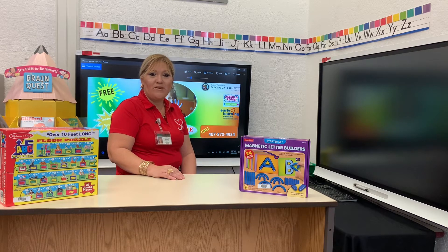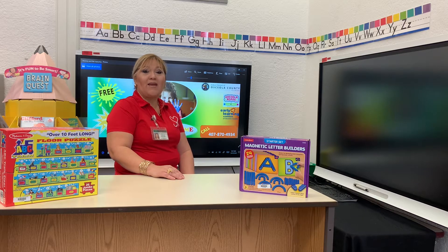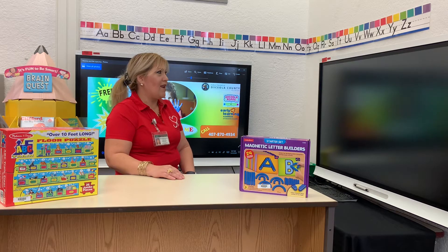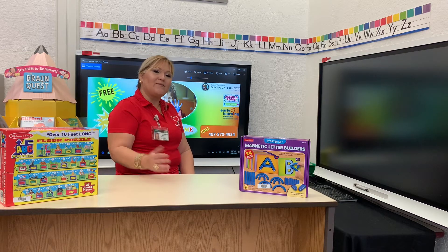Hi, my name is Liz Mayra. I'm working for the Mommy and Me Forum. Today we are going to learn about the alphabet. We have a lot of letters in our alphabet. Let's see — come with me.